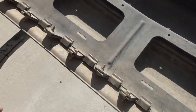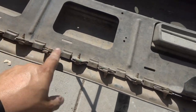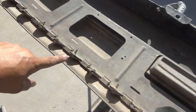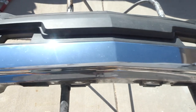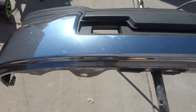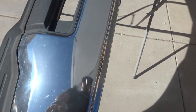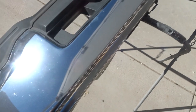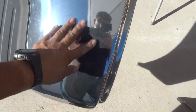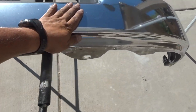Then we got the bumper. We need to take off this bottom valance — gotta go ahead and take all these screws off, take it all apart, take this off. We're gonna sand it down with a 120 grit on the grinder, get it all scuffed down, and then repeat the steps like on the other parts to get it ready for primer.